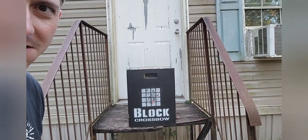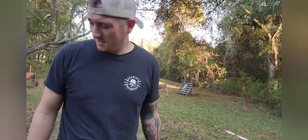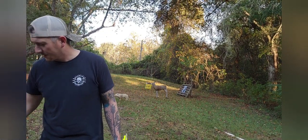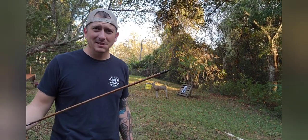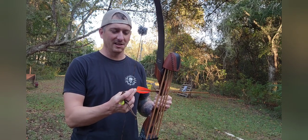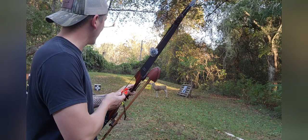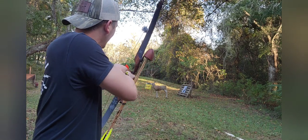Look how straight that thing is — it's only a half inch off of the center of that grid square. So I was like, dang, these things are shooting pretty good. Let me grab the rest of these arrows and try them out. So I went and put 175 grain points on all these arrows, and they are shooting so nice. This might be the arrows I use for this bow.